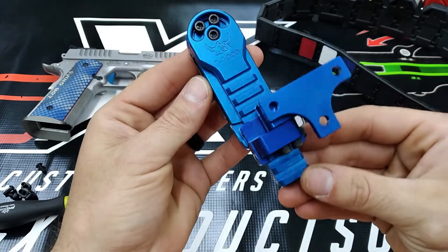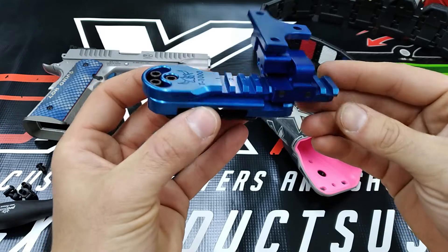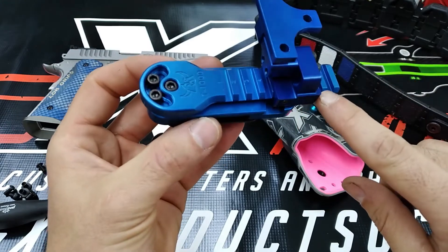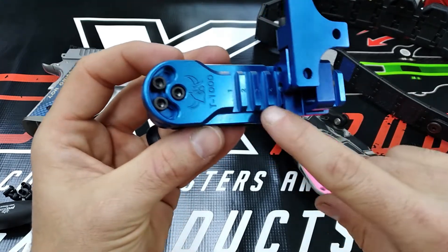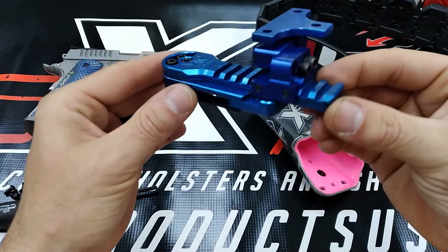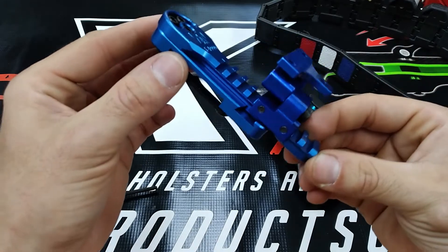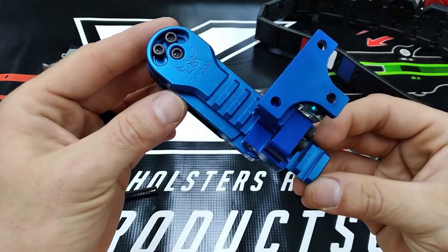The first thing you really notice — and I've never seen this before, I don't think it's been done — is that Henning has utilized a Picatinny style rail here for the actual height adjustment. That is a very, very positive, secure way to have a large range of height adjustment on there.